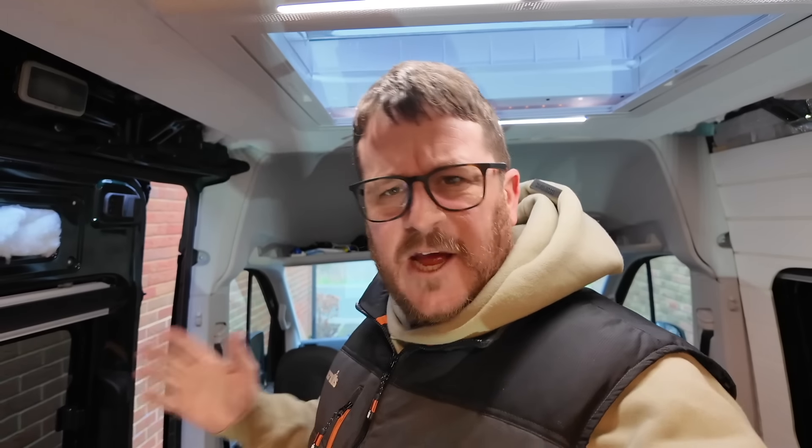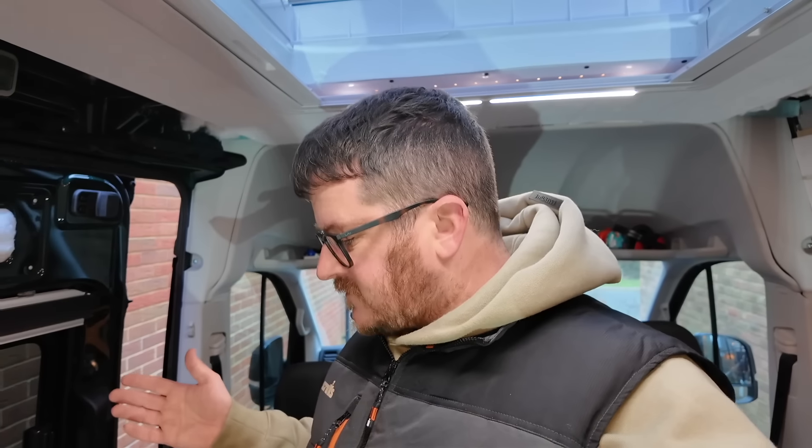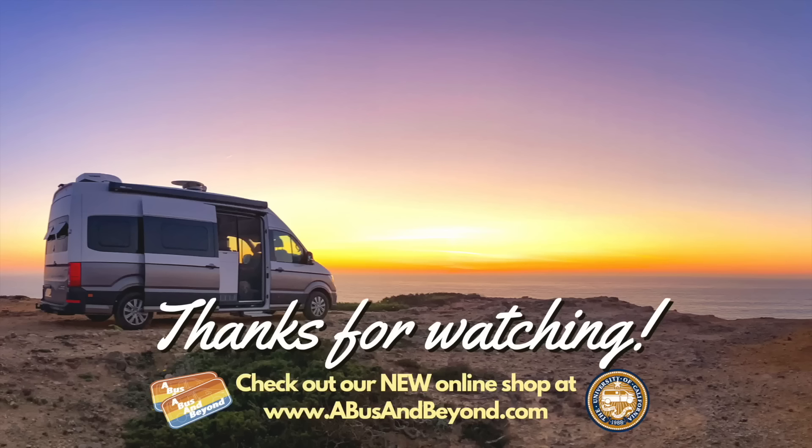Thank you so much for watching. I really hope you've enjoyed this video — seen me battle to be a gas plumber this time. What will it be next time? Probably water plumber? Carpenter? Joiner? Who knows? Thank you so much for watching, really appreciate it. Please do consider subscribing because it really helps the channel out and keeps me motivated to keep bringing you content like this. If you've enjoyed the video please hit that like button and consider sharing it as well — if you want to show people how not to do things! Thank you so much for watching and we will see you in the next video. Cheers!